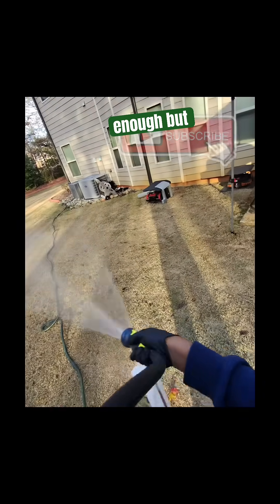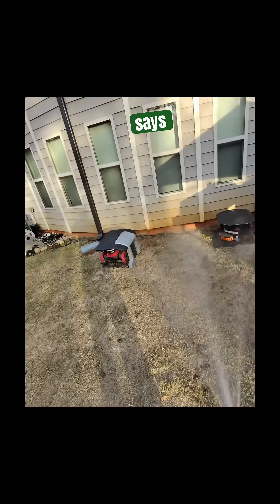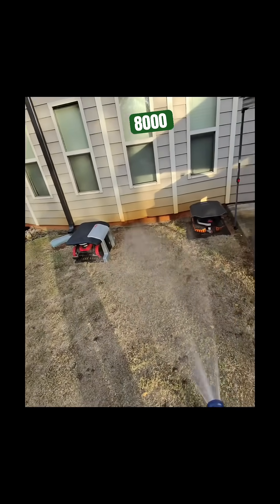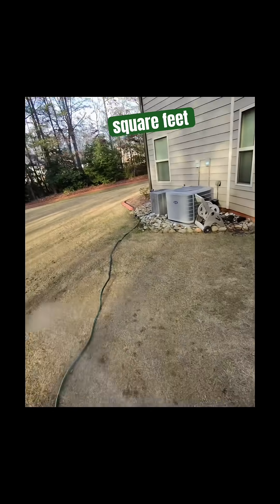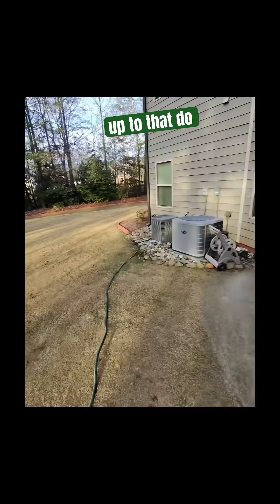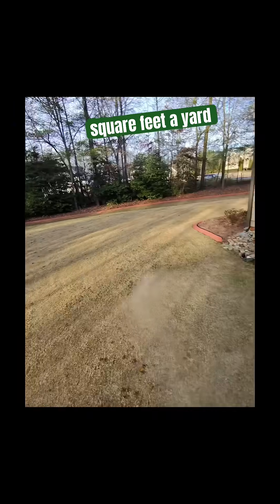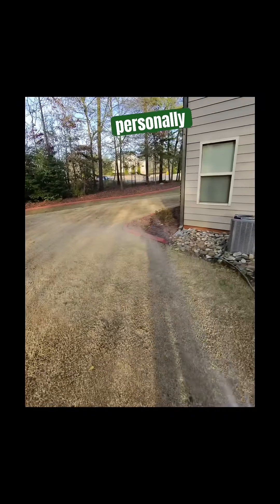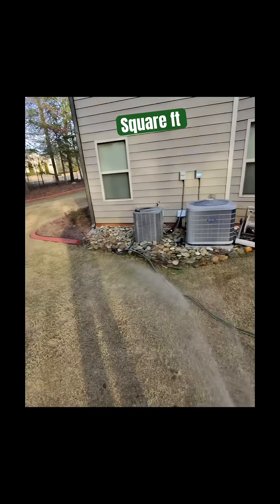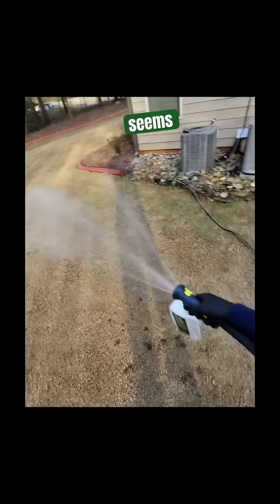One bottle says it covers up to 8,000 square feet — buy for 8,000 square feet and spray up to that. Do not take this whole bottle and try to spray 20, 30, 40 thousand square feet of yard because you're going to dilute it too much. I personally say around 6,000 square feet and you should be good.